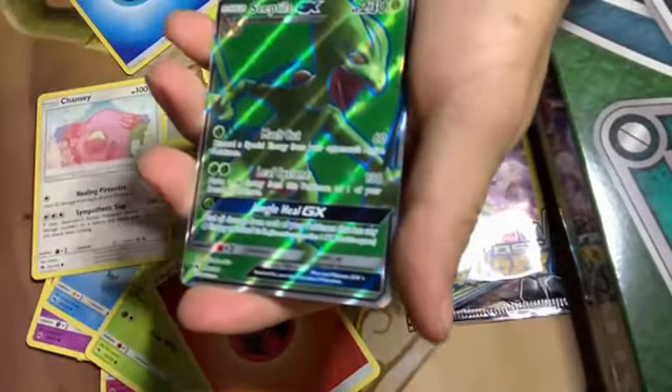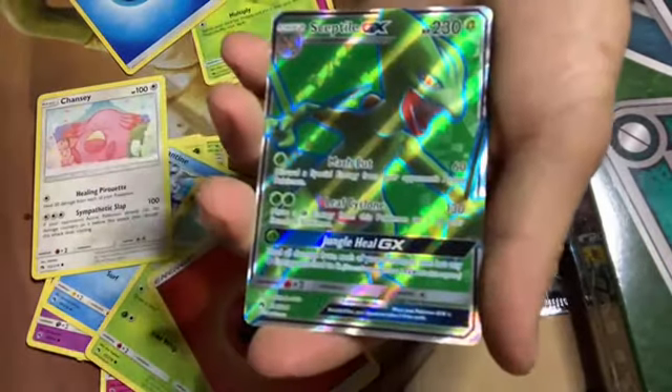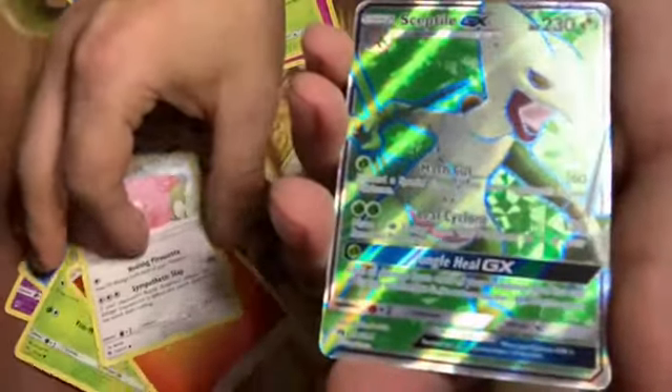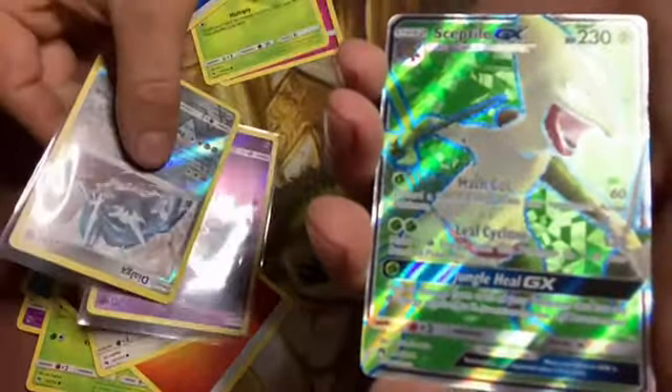There it is! There's the big pull out of these guys. This could very well be the one that pays for it — put nine bucks in, maybe. Between these I got four holos. Oh wait, I've got one more pack left — what am I talking about? So I get to open the bag.